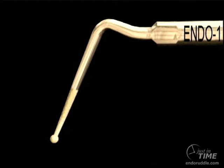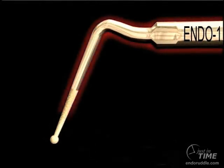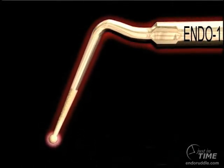In this instance, you're looking at a Pro-Ultra Endo One tip, and it's basically a tapered cylinder with a ball on the end. We work at higher energies, preferably with a P5 generator, and at these higher energies it's important to know that the tip is moving in a linear motion.